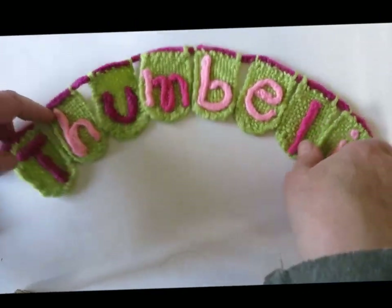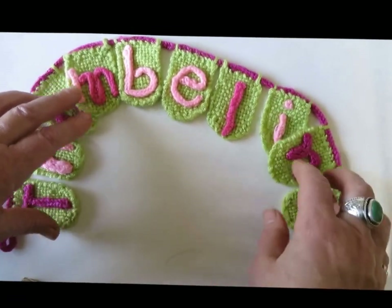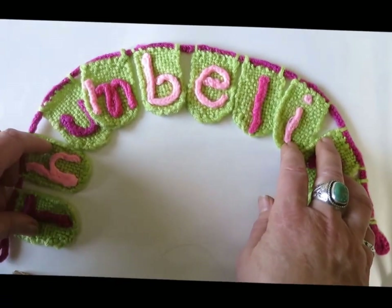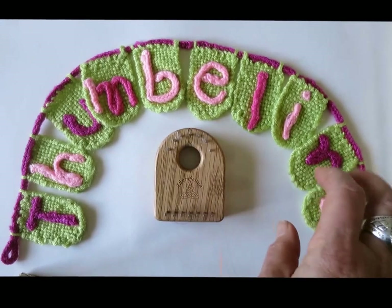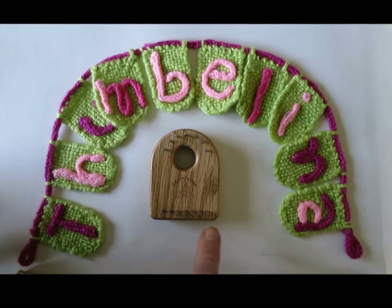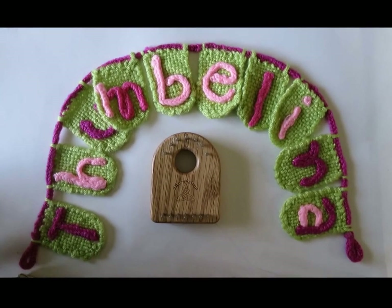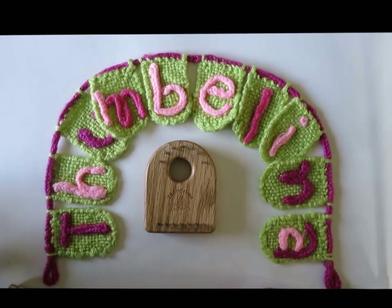I hope you're going to have a lot of fun with the Thumbelina loom. It's been a pure joy and delight to come up with the design for the Thumbelina and then to design all kinds of patterns and projects with it. The patterns and projects I've just shown you come with the loom, but I've got a list of designs I'm working on that I will be putting up in my Etsy shop, which will be released later.